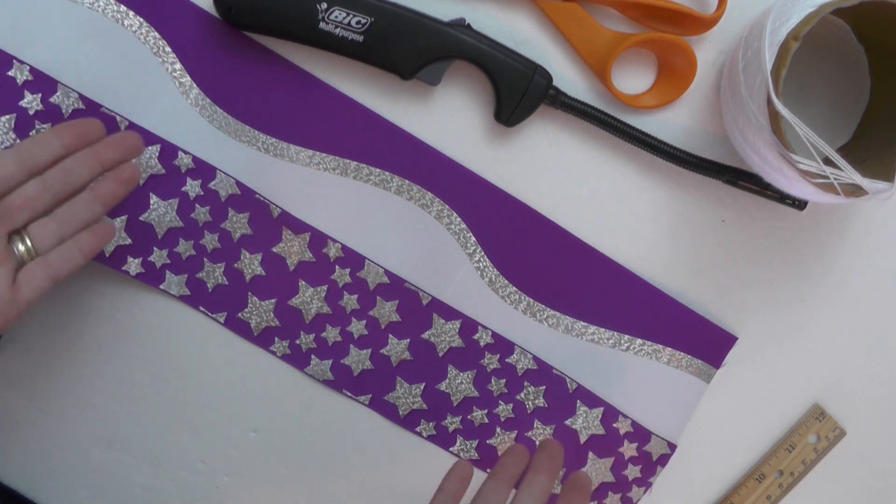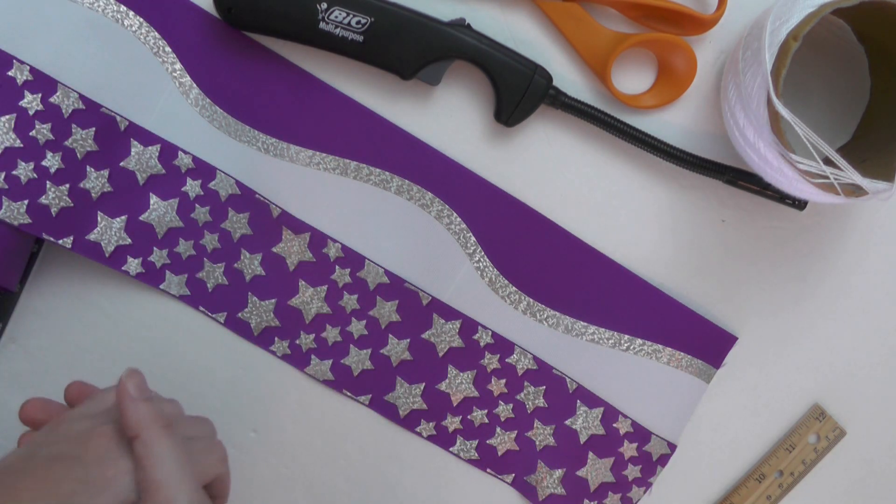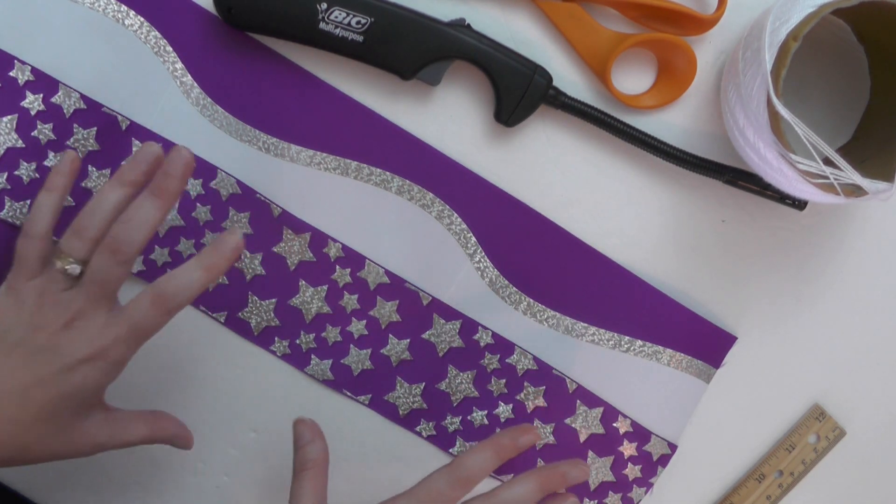Hey guys, welcome back to my channel! Today we're gonna have a little bit of fun — I am going to experiment and see just how big of a bow I can make with this massive piece of ribbon.